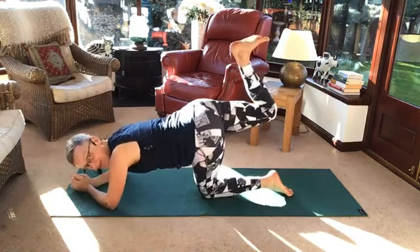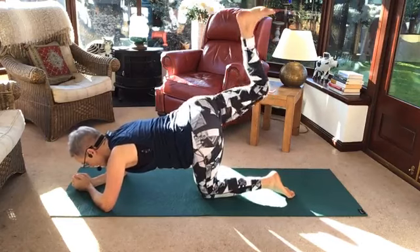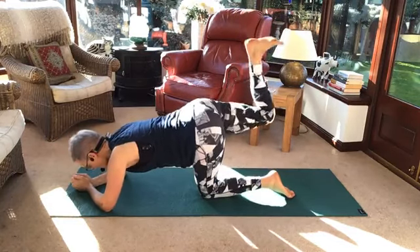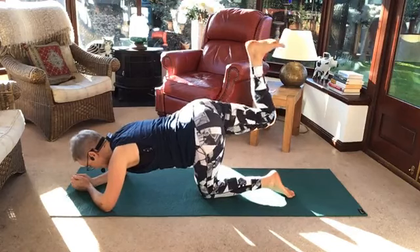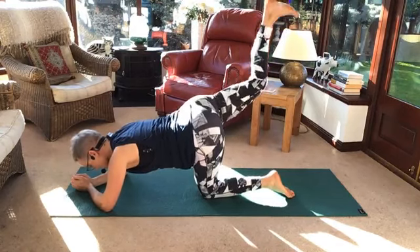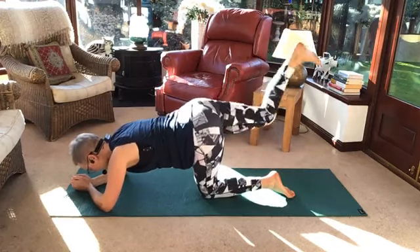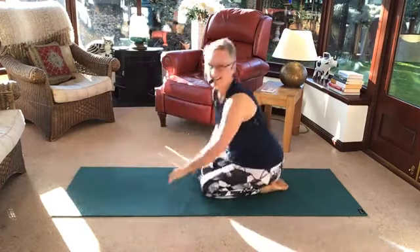Get yourselves ready. Flat foot. Here we go. Lift. I'm lifting the sole of my foot, pushing it up towards the ceiling. Four more. Four, three, two, one more. Have a rest.